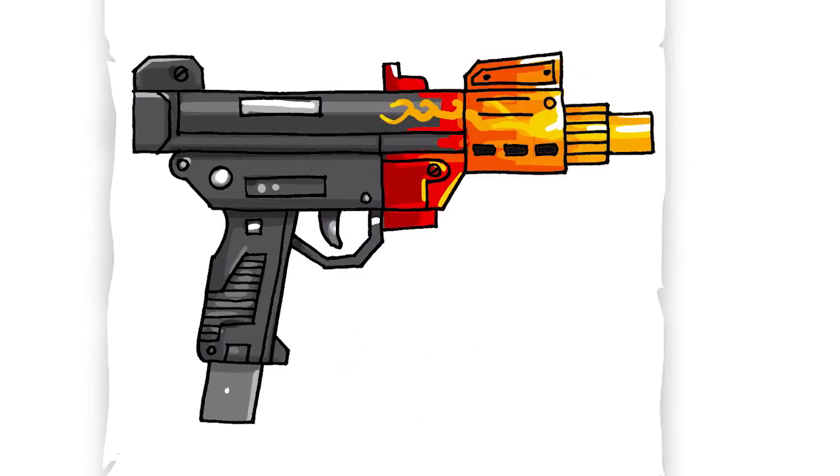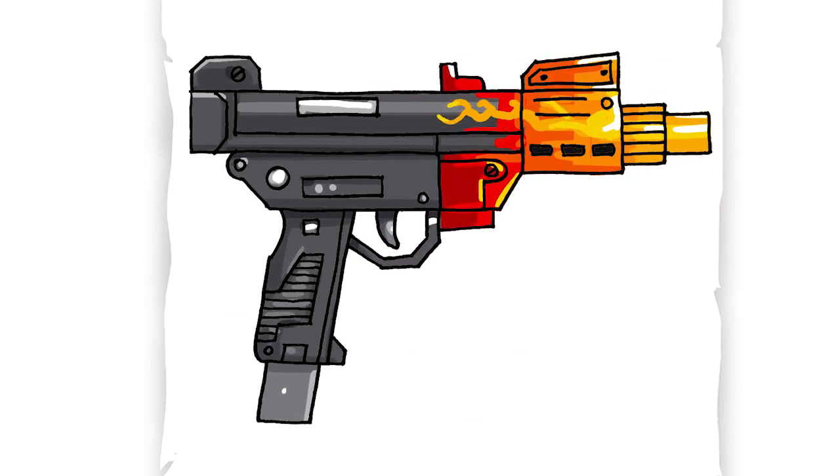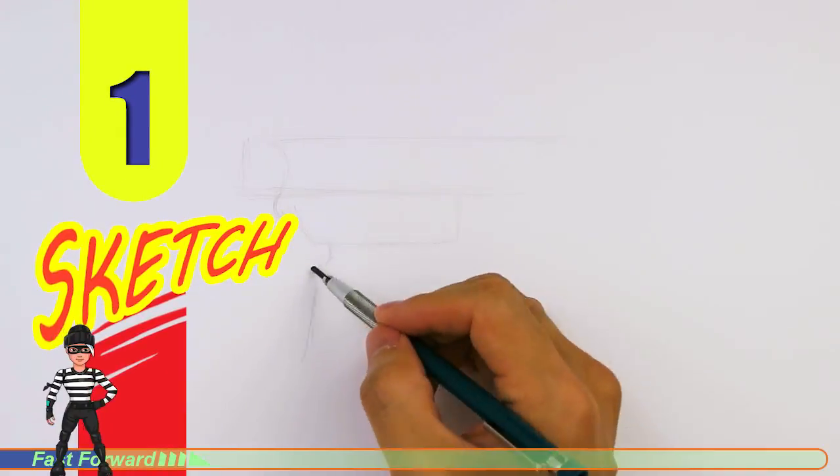Welcome back to Kool Kids Art and let's draw the machine pistol in Fortnite. Let's get started with a quick sketch and then I will show you line by line on how you can draw this.